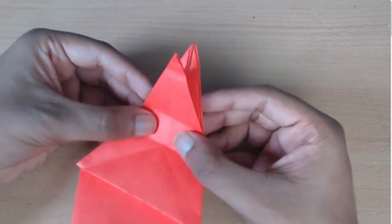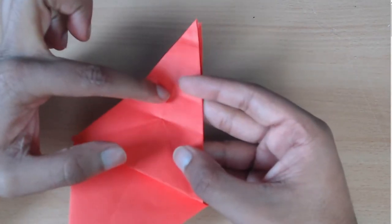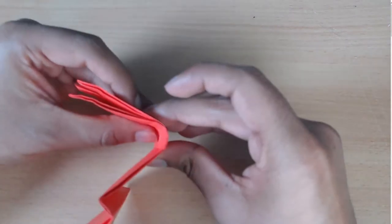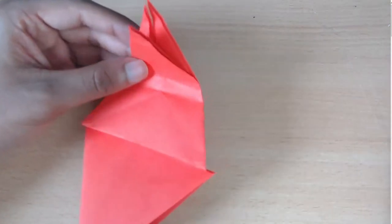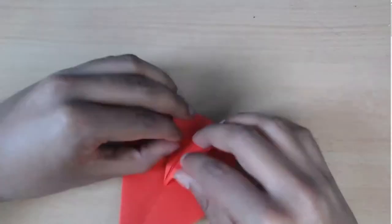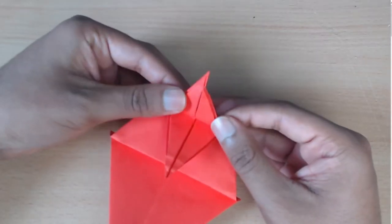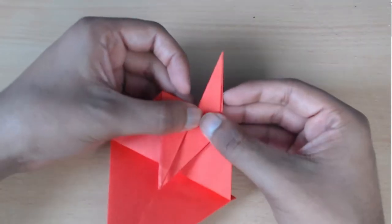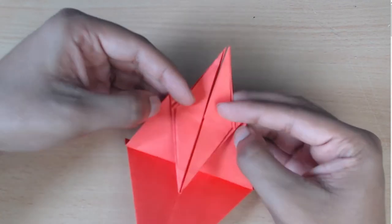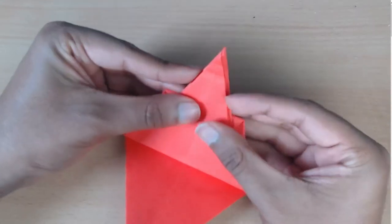Now you're going to fold from top to bottom so that this point meets this point — so they are in line, like so. Now you have this, and then you're going to take the flaps on the left and right and fold both of them straight upwards as far as they go. And now take this triangle on the bottom and fold it up to match them.